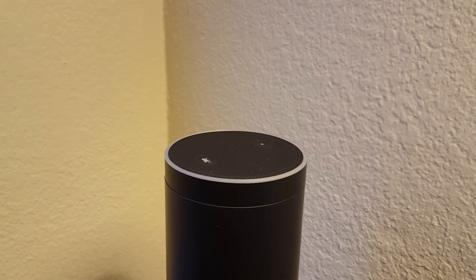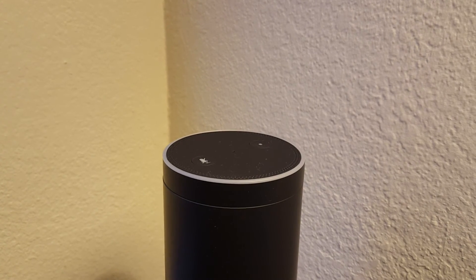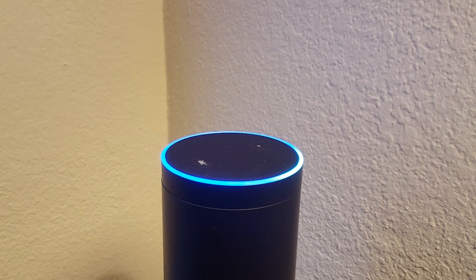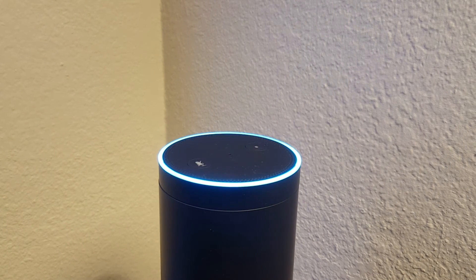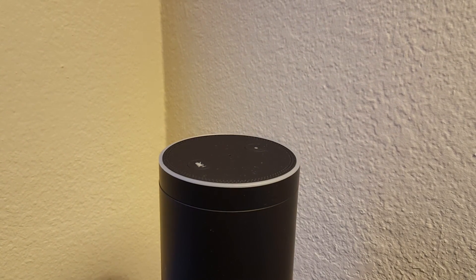Now, if I want to cancel the alarm, it's really easy to do too. I can say, 'Alexa, cancel my 3 p.m. alarm every day.' Alexa responds: 'Alarm for every day at 3 p.m. Cancel.' And there you go — that's all there is to it.